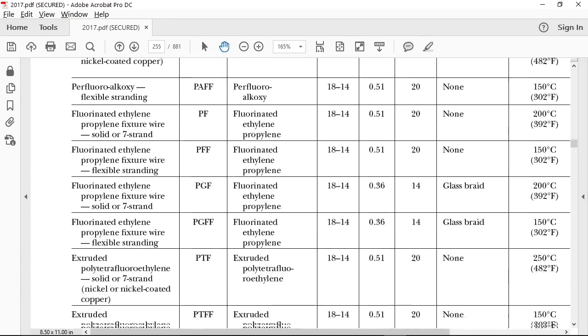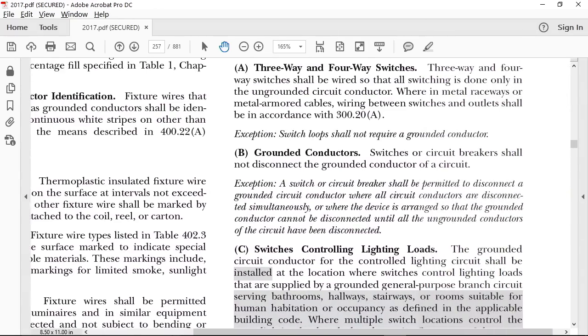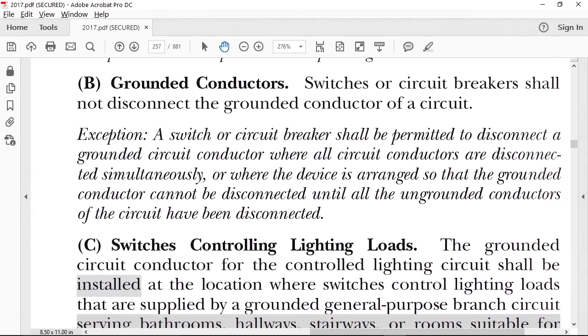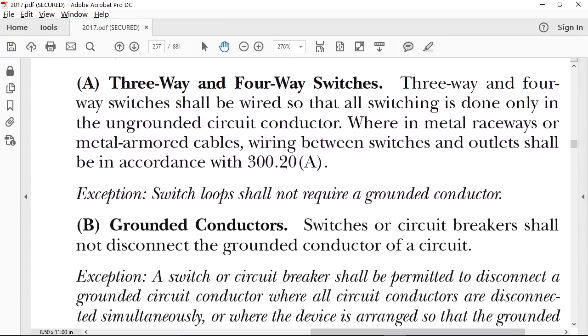Let's take a look at 404.2A - I'm wondering if that only applies to non-metallic raceways or non-metallic wiring methods. Three and four-way switches should be wired on ungrounded conductors. When using metal raceways or metal-armored cables, wiring methods shall be in accordance with 320A, which deals with inductive heating to ensure canceling of conductors. The exception simply states that you don't need to have a neutral conductor in that cable.